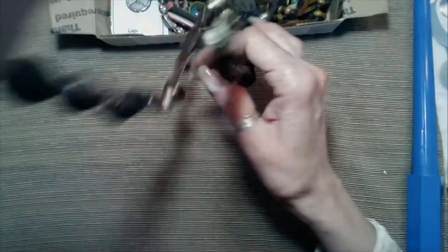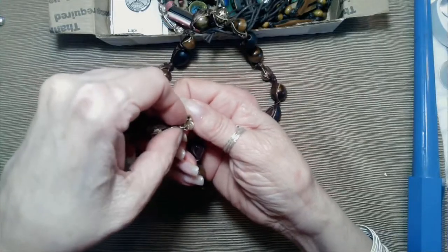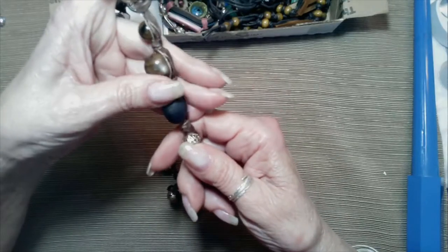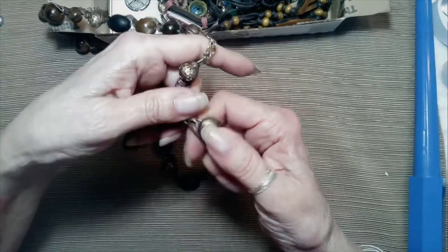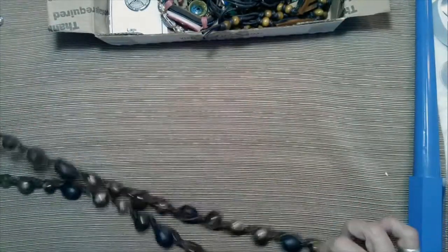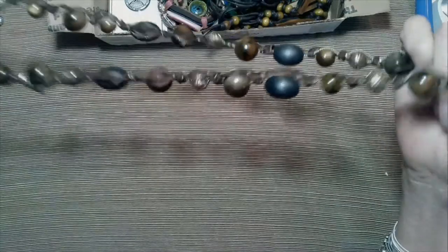Let's see what else we've got in here. Beads — lobster claw clasp. This is Liz Claiborne. It's got a ribbon through it, the ribbon's in good condition. It's got some brown beads, wood beads, glass beads, some filigree gold tone, and a marbling kind of acrylic bead as well. Those are glass beads — they're just not very heavy. It's a nice little necklace, 17 inches from the lobster claw clasp, and it does have the maker's tag. Very pretty.